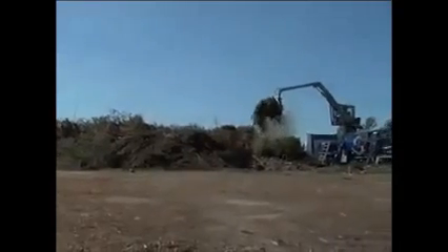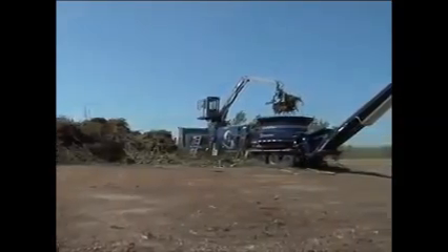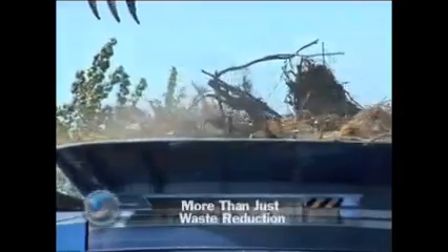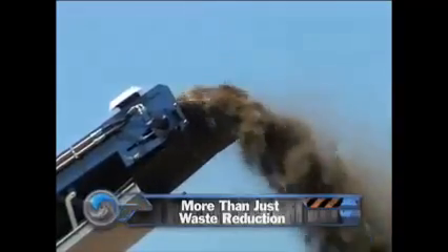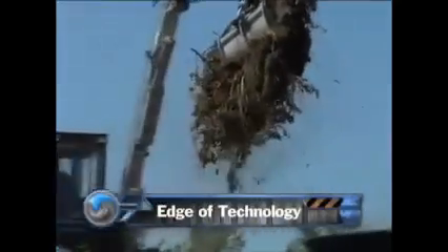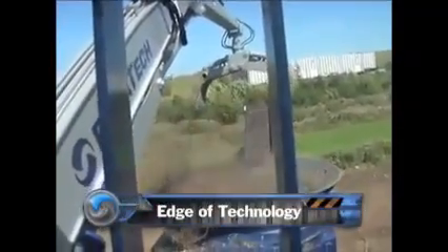With environmental concerns at an all-time high, reducing waste is becoming one of the most important and crucial topics we face today. With a Duratec grinder, you can do more than just reduce waste. From waste reduction for landfills and creating byproducts from wood waste, to composting, raw materials, and creating cellulosic ethanol, Duratec Grinders yields results. These results will keep you on the edge of technology in the wood waste business, while supporting today's environmental needs and growing your bottom line.